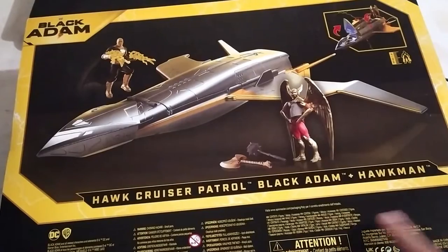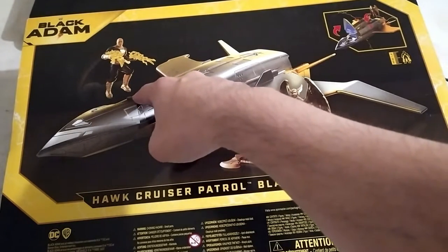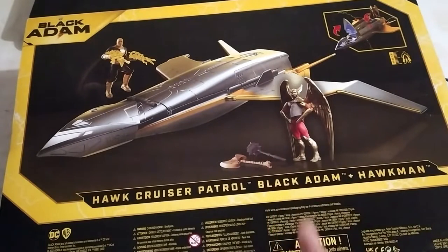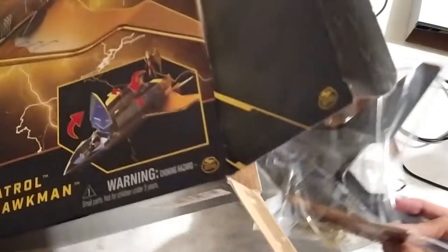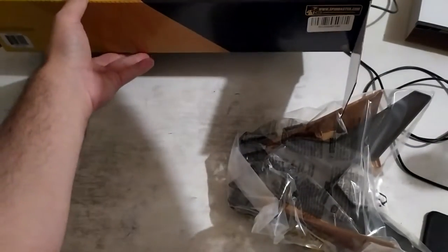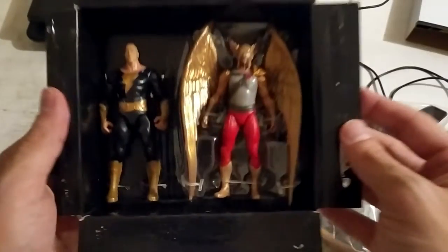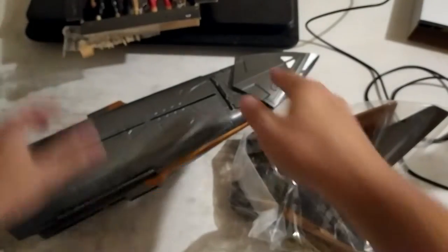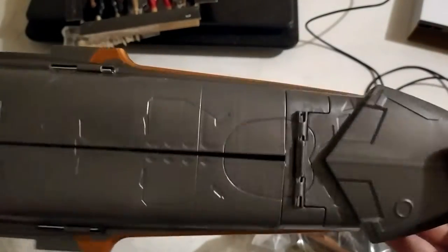On one side we have the logo, and on the back we have a picture of the cruiser, Black Adam's figure, Hawkman, and the accessories. Let's open this up. From inside the box we have the two figures — we have Hawkman, we have Black Adam, and we have the cruiser, which we have to assemble. We have to attach the wings that come in a separate bag. So let's first talk about the cruiser.